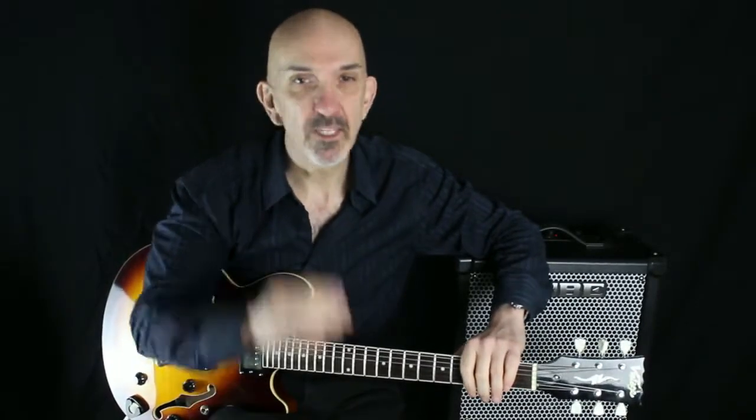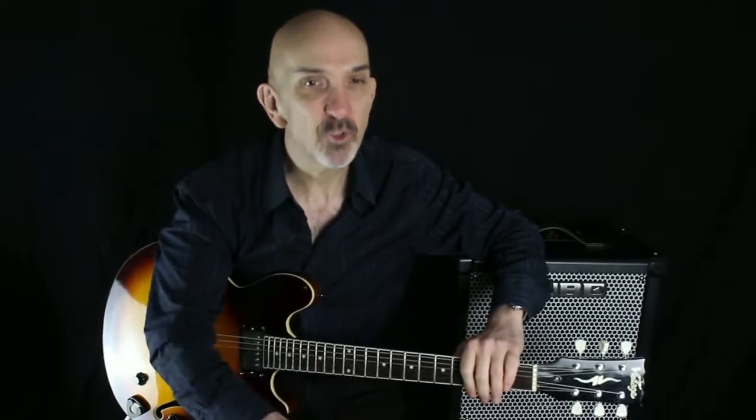It sounds absolutely fine, doesn't it? My only explanation is that our ear somehow tunes in to the F major harmony — it follows the melody I play rather than the chord progression. Any notes that may clash according to traditional harmony are somehow ignored by our naturally melodic ear. This is a very tentative explanation, however.